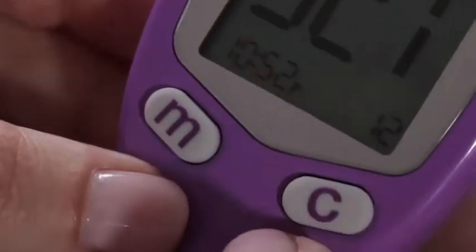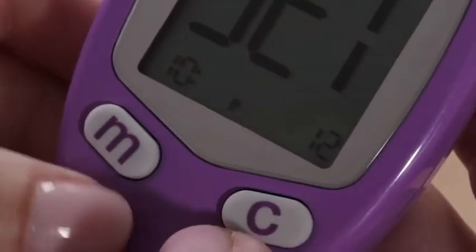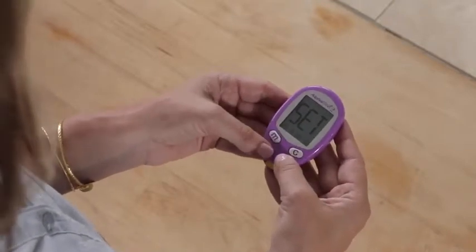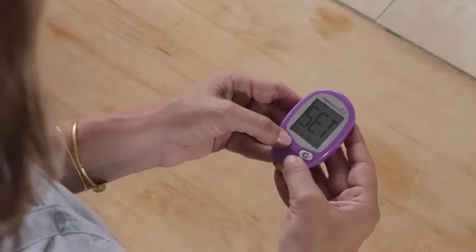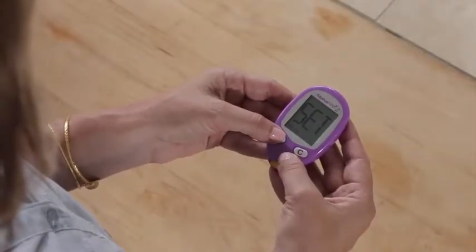You can set the time in either 12-hour or 24-hour formats. Press C to display the correct hour and M to save. To set the minutes, press C again to display the correct minute and then M to save. The date can be displayed in either month/day/year or day/month/year formats. Press C and display the correct month and M to save it. Press C again to select the day and M to save it. You can set the year the same way. Now, to save all your settings, press and hold down the M button for 3 seconds until the meter turns off.